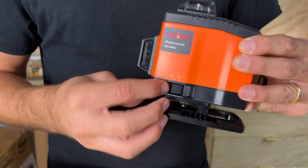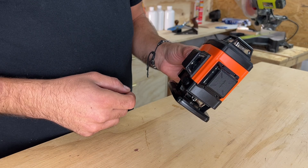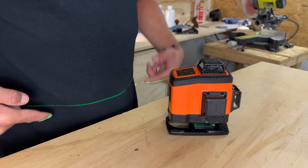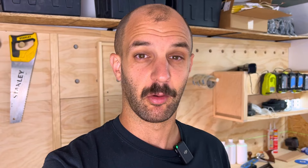The levels move based on the surface position. If I grab the level and tilt it, it signals that it's not level. If you put it on a flat surface, it will just show the level line. When you turn it on, you can see a horizontal line that goes all around the garage. You can also enable the vertical line and it shows the vertical as well.